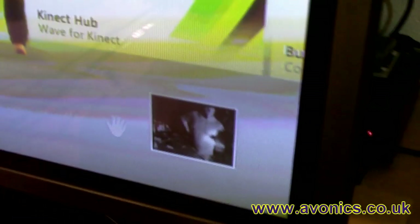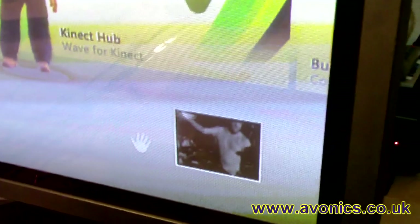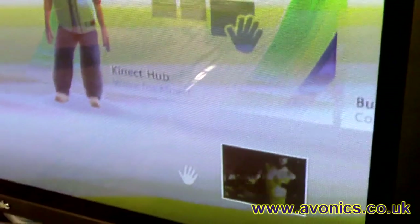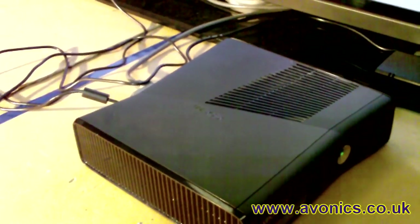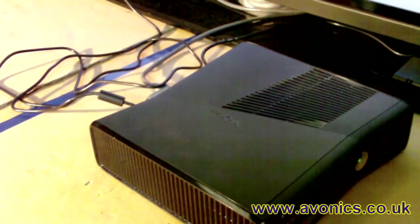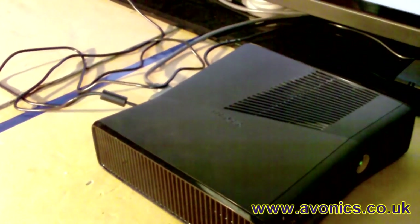You can see from the little screen there - that's me - that the Xbox Kinect sensor is working. We have that just connected directly into the back of our Xbox. Obviously we need to extend that up to 25 metres in this case, but using this system you can go further I believe.